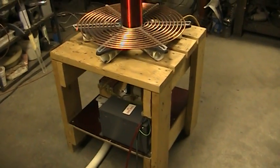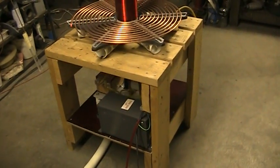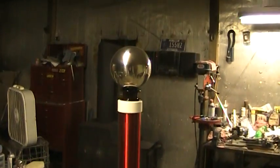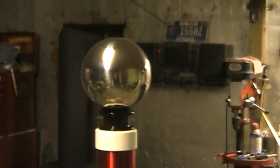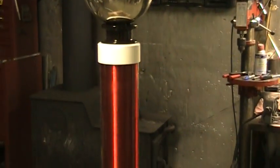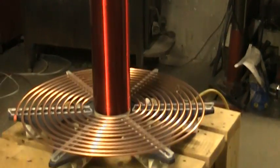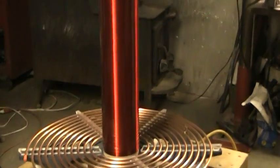Okay, here's my new coil. I'd like to give a quick overview of it. Four inch secondary, about 24 inches tall, top to bottom.